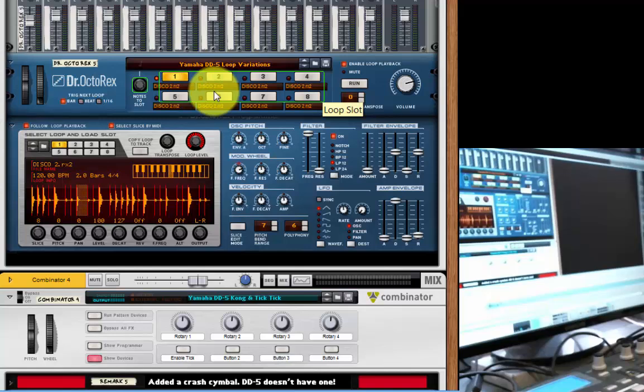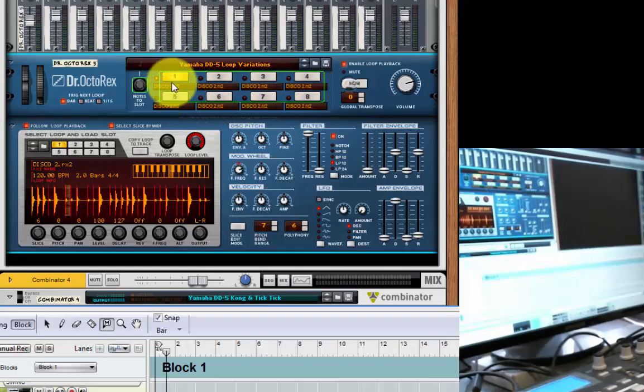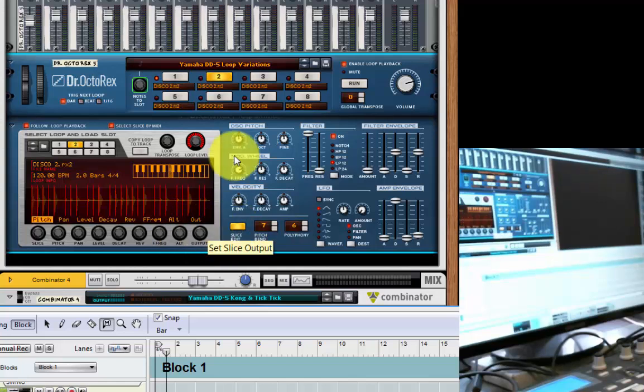Just worth mentioning loop variations in passing — it's variations of Disco 2 using the Alt function, the slice edit mode. In slice edit mode you get these variations, and where there's a yellow blob on screen that will randomly play that loop in a different way. So you can get eight variations of the same loop. They're not massively different, but it just mixes things up a little bit. Perhaps I'll show that in more detail in another video.